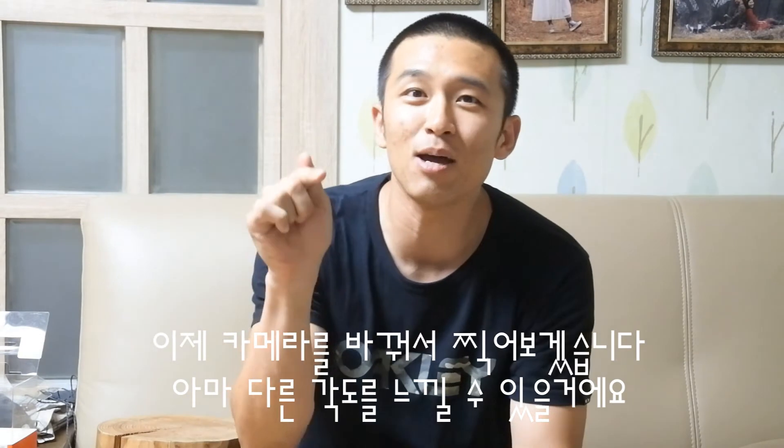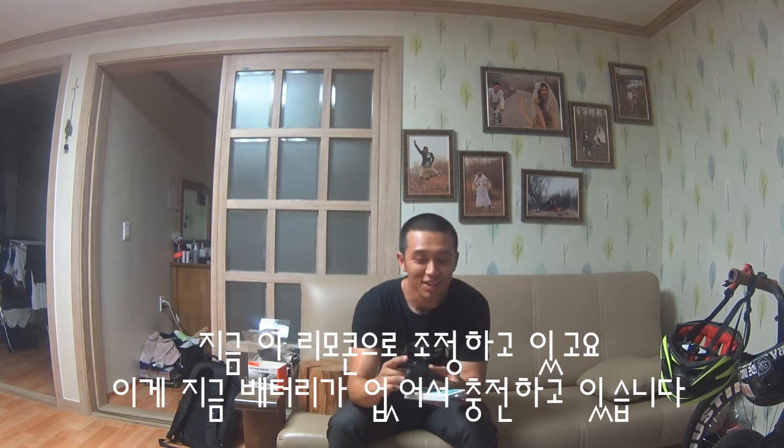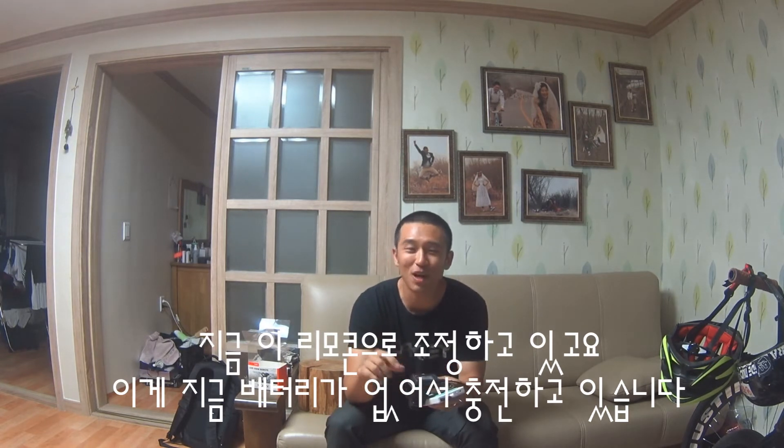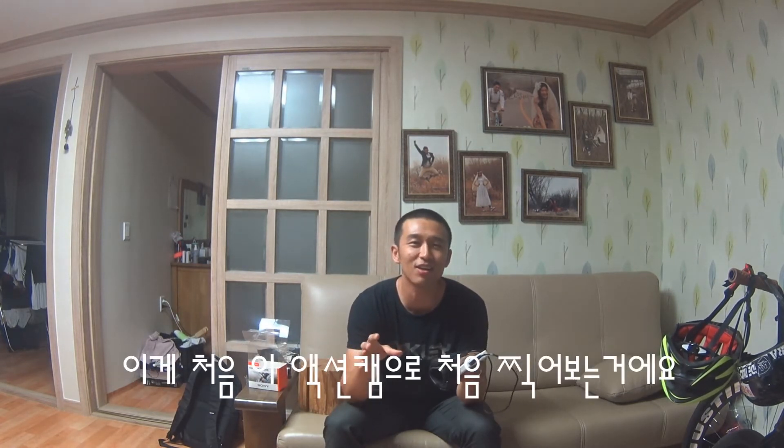I'm gonna switch to this camera now and see how I look — see the difference. Now I'm recording with the Sony action cam. I can control it with this remote controller, but it has no battery so I'm charging it now. I can control all the functions using this remote. I don't know exactly how I look, because this is the first time I'm taking a video using this camera.